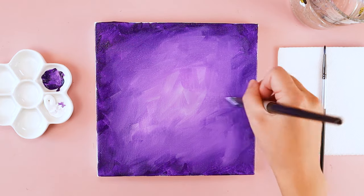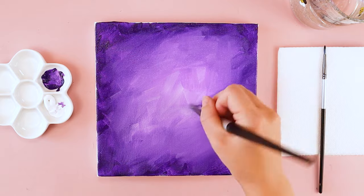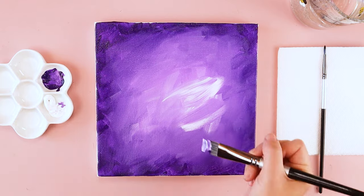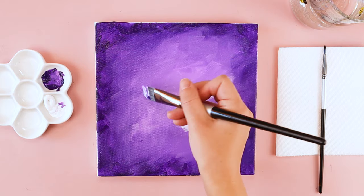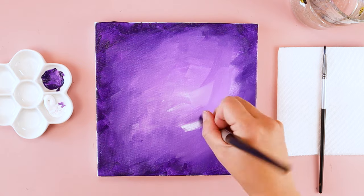The smoother you want your brushstrokes to be, the more you want to move your brush back and forth in the same area. If you want your brushstrokes to be more dramatic, you can just make a mark and leave it alone. But if you want it a little bit smoother, then you just move your paintbrush back and forth in the same spot over and over.